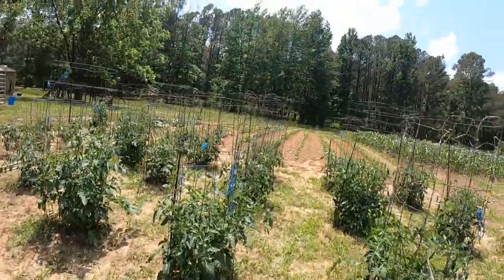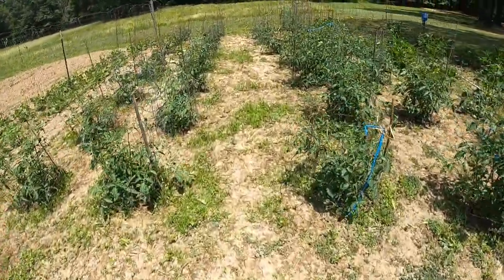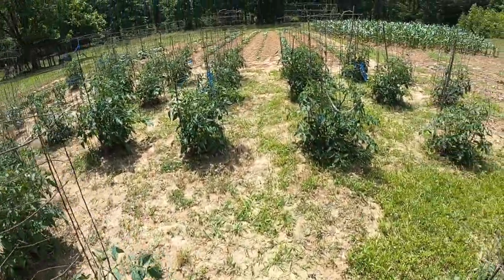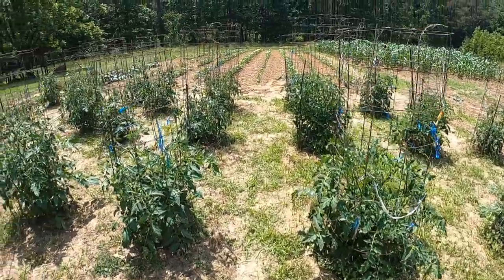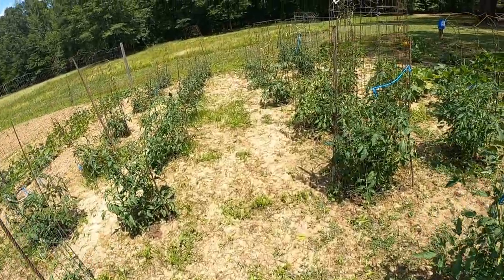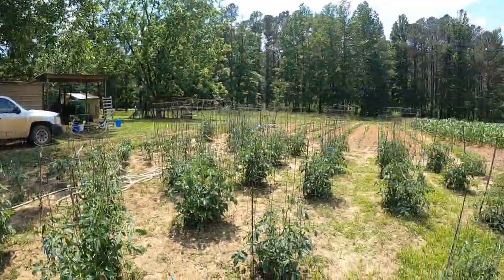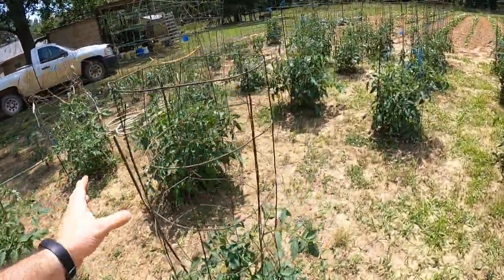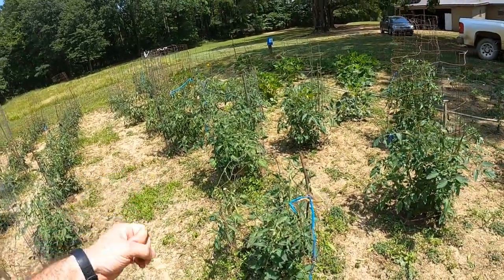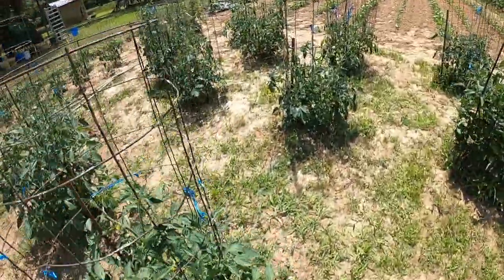You'll probably notice grass patches in my tomato patch. The reason is I don't till the ground around these tomato plants. It might sound lazy, but I get my weed eater and come in here when I get tired of walking through tall grass and just weed eat the garden. My buddies kind of laugh at me, but it saves a lot of work versus trying to keep all the grass out. I have enough work with the peas and corn. In the tomatoes I'll pull bigger weeds from underneath the cages so they won't compete for nutrients, but otherwise I'm weed eating.